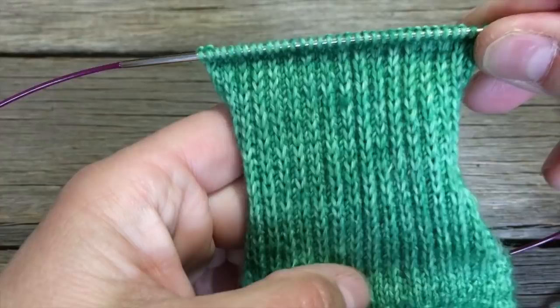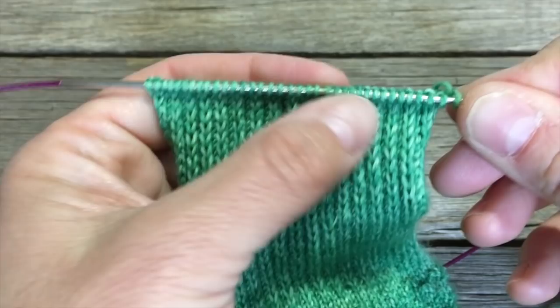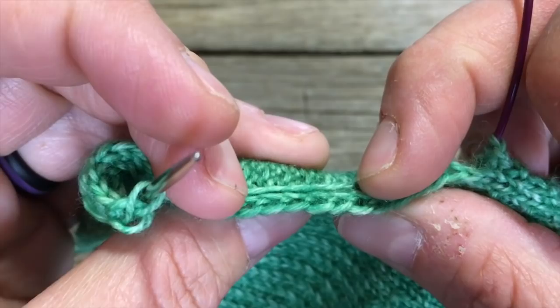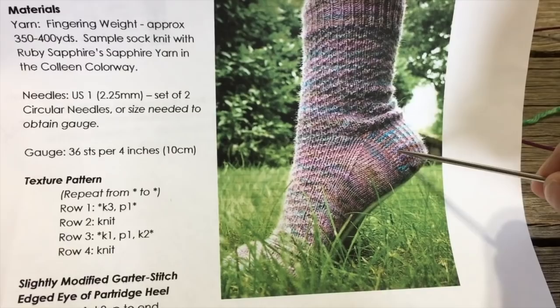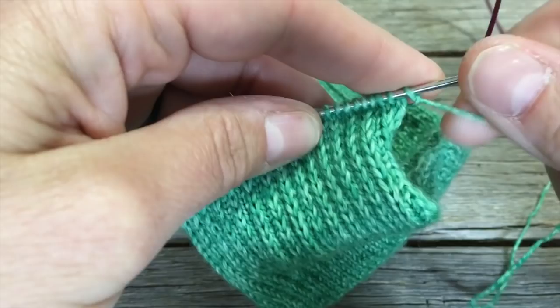I've completed my heel flap with 36 stitches on this needle, and I have 22 chain edge stitches. You can see how that's going to make a nice edge to pick up later after we complete the heel turn. To do the heel turn, we're going to knit the other direction — we've been coming down the flap and now we turn the heel using short rows, meaning we don't knit all the way across before turning. That's really all short rows means.